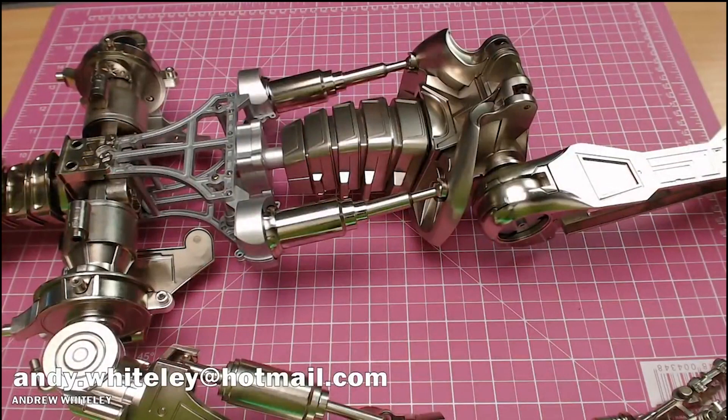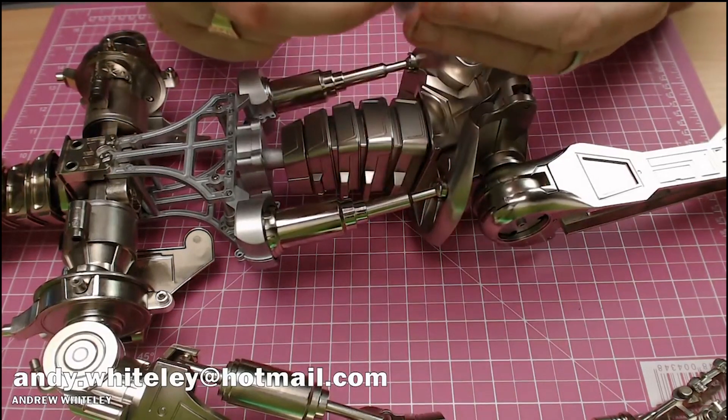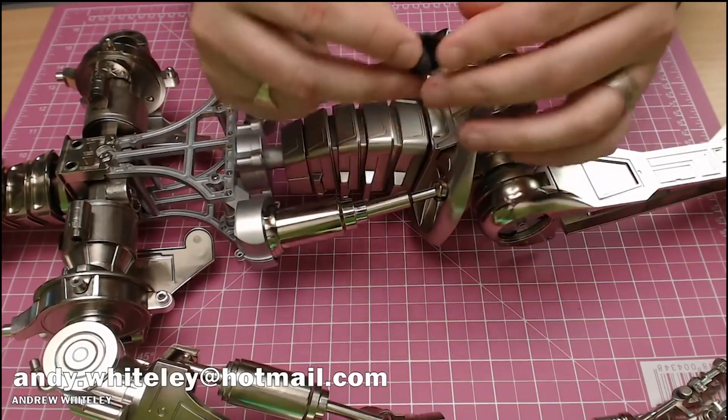I've got the email address here — Andy Whiteley at hotmail.com — he's charging £5.99 including postage for these. All they are is milled plastic — let me just show you on camera — looking just like that.